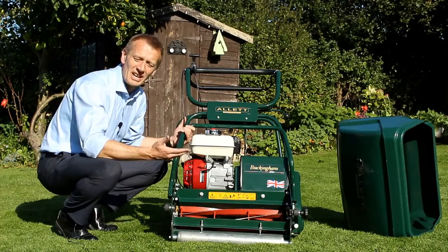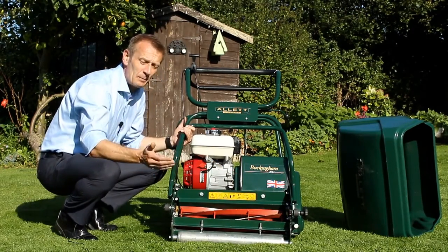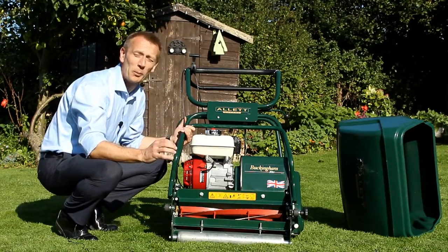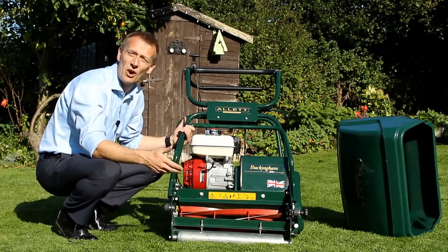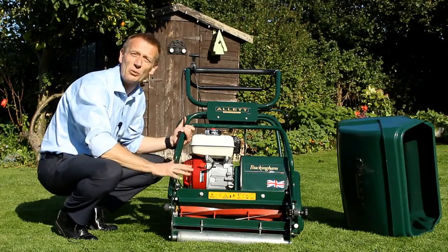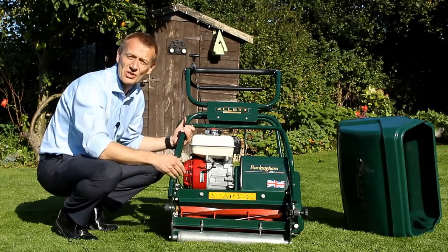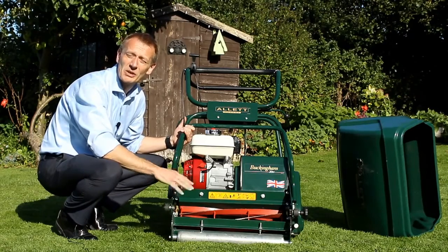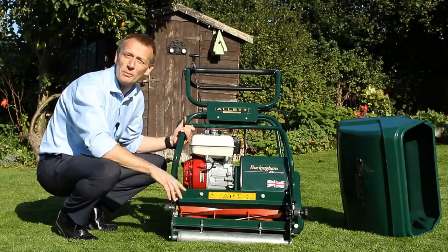The other thing the cylinder does is because it's just cutting across the width in front of the blade, you are able to cut much lower. So if you want a lawn which is much finer, or if you're playing small ball sports like on a golf putting green or a croquet lawn, you want a lower height of cut, and a cylinder is the only way to mow with a lower height of cut. For instance, a golf green is only ever mown with a cylinder mower because of its ability to give an even finish and mow particularly low.